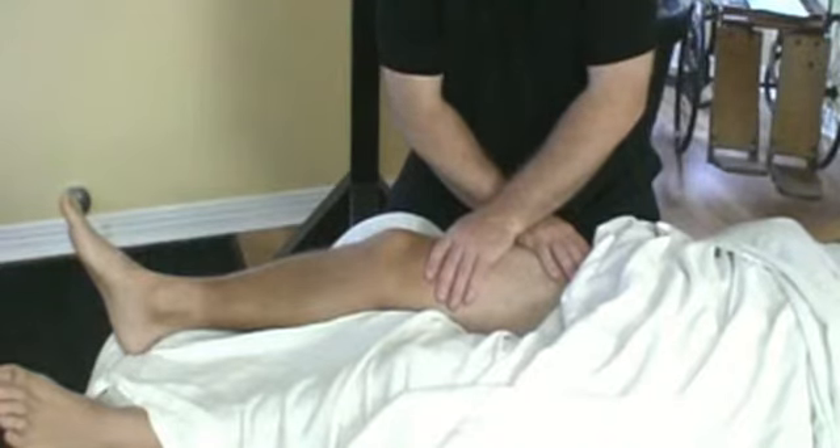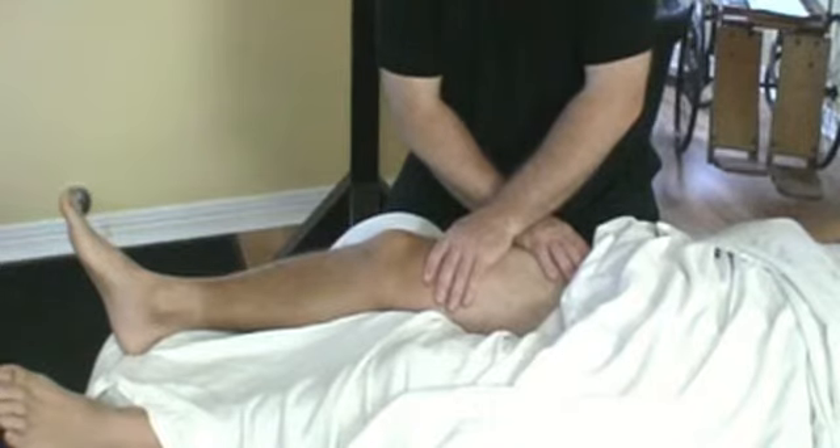And another way, very common, is cross arm.